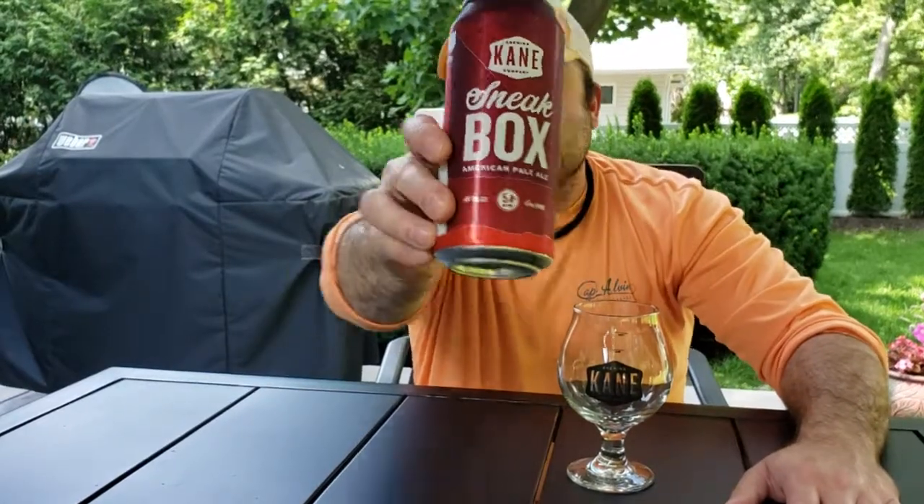Obviously, since I'm at home in New Jersey, it's only appropriate that I dive into a beer from Cane Brewing Company out of Ocean, New Jersey. This is their Sneakbox — an American Pale Ale coming in at 5.4% ABV. So let's dive straight into the review.